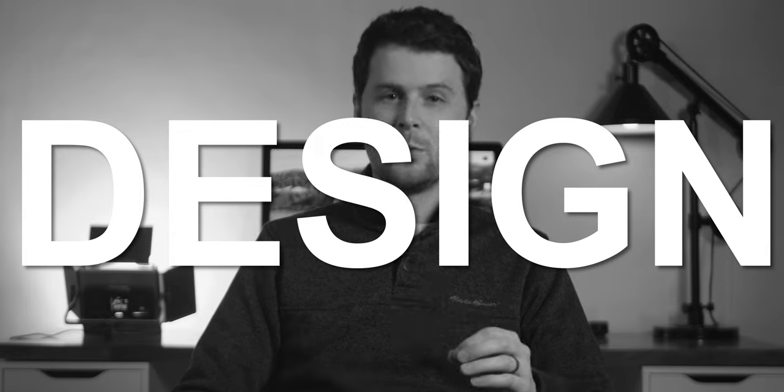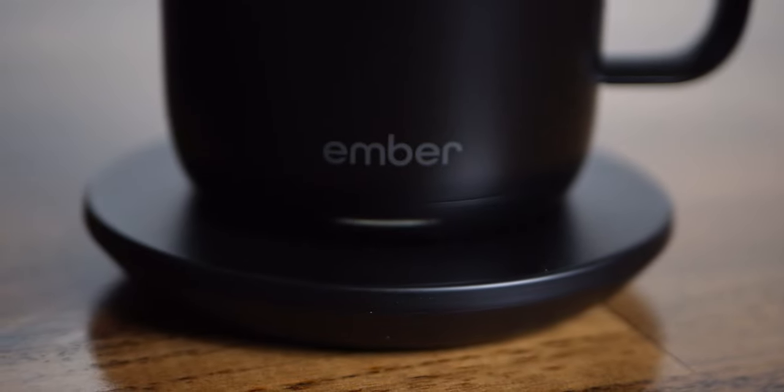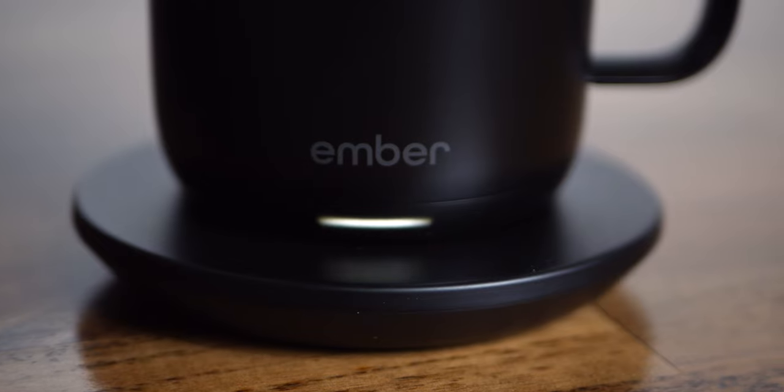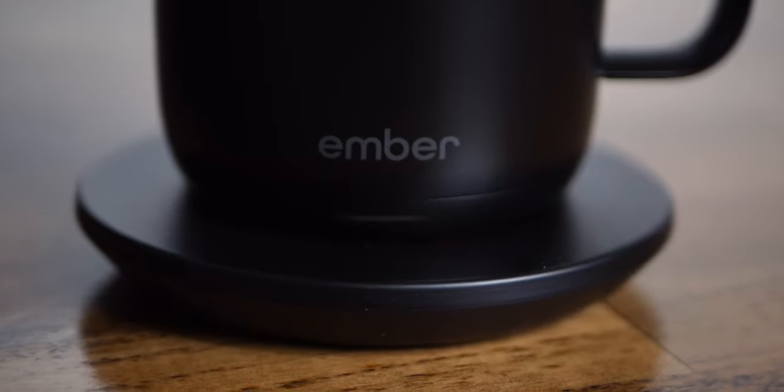I think the mug itself is really well designed. It looks like a coffee mug, and unless you look closely, I don't think most people would have any idea what it actually is, which is a good thing. One of the only things that would give it away is the small LED indicator light, which basically shows if the mug is charging or heating. It's definitely heavier than a normal mug of the same size, but I think that actually kind of helps give it a premium feel.